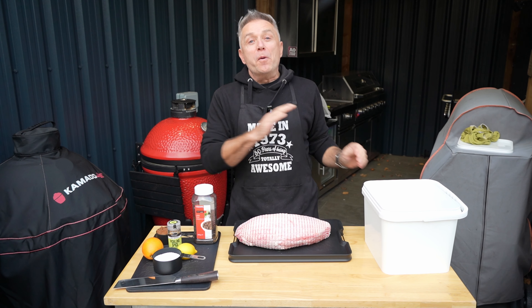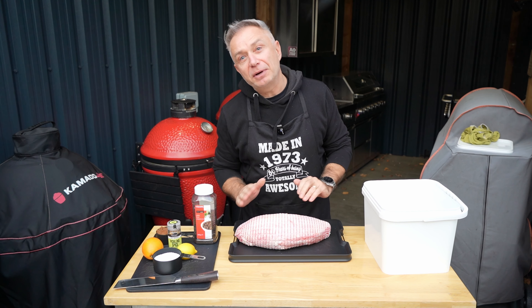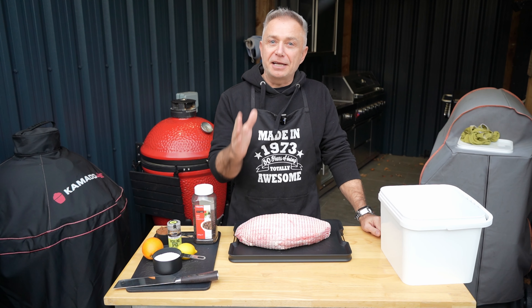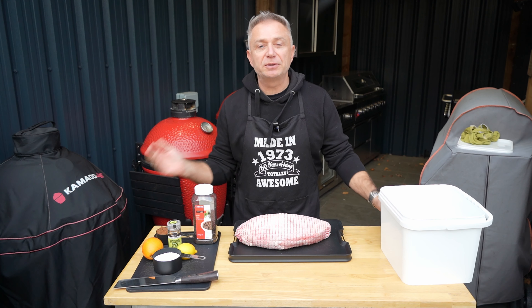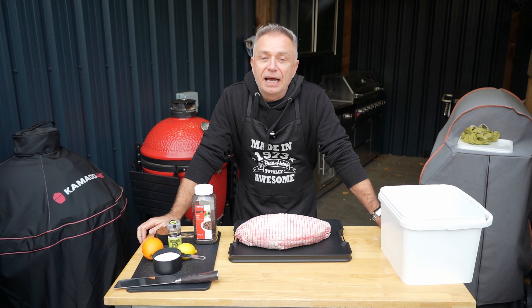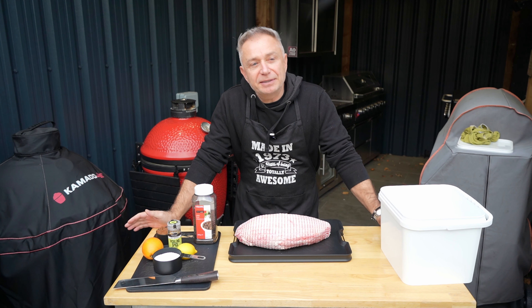First things first — always, in my opinion, if you're doing turkey any way, shape or form, brine it, okay? Brine it all night. It's the best thing. Sometimes turkey can be a bit dry because I only do the breast or the crown, whichever you want to call it. It works a treat. It makes it lovely and juicy. It makes it nice and tasty.